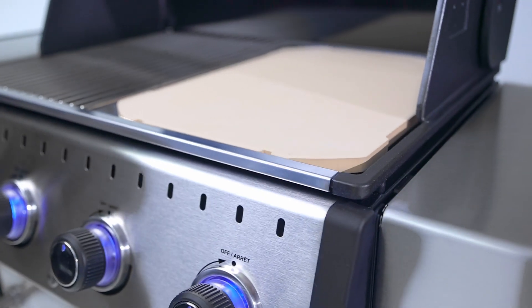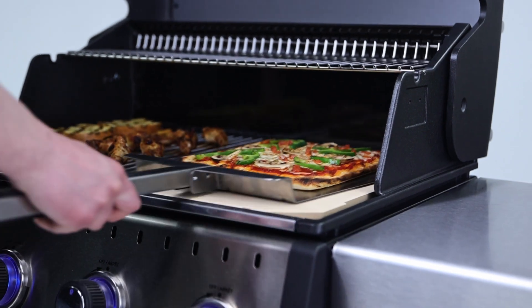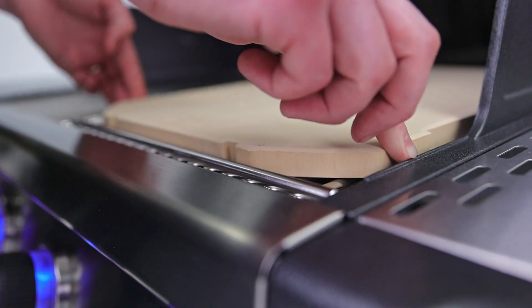The exact fit stone replaces two Baron or Crown cooking grids to maximize use of grill space, but will also fit on reversed Regal stainless steel grids.